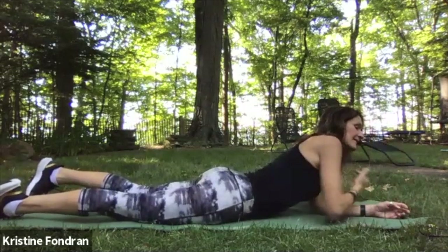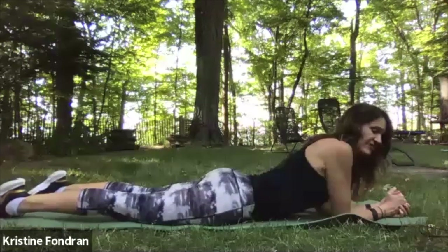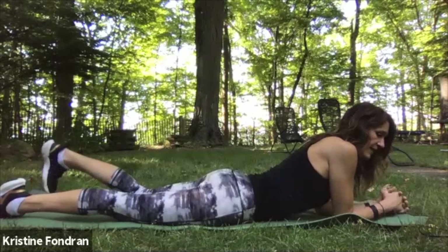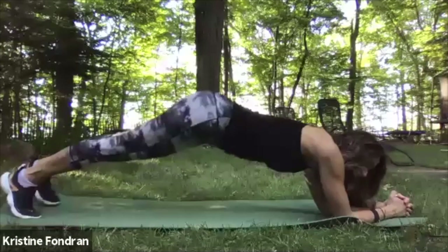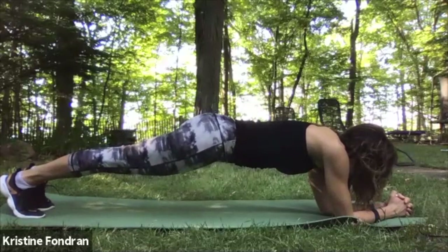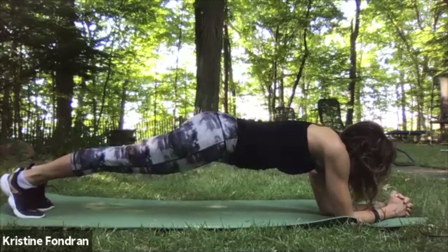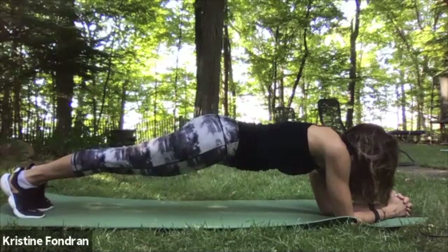We've got another one — stretch your back out a little bit, feel that nice extension. 15 seconds to another 30. Get ready, roll your toes under, clasp your hands, and come on up. Lift up, push those heels back, belly button pulls up — look straight down at your forearms. You only have 10 more seconds. And release.